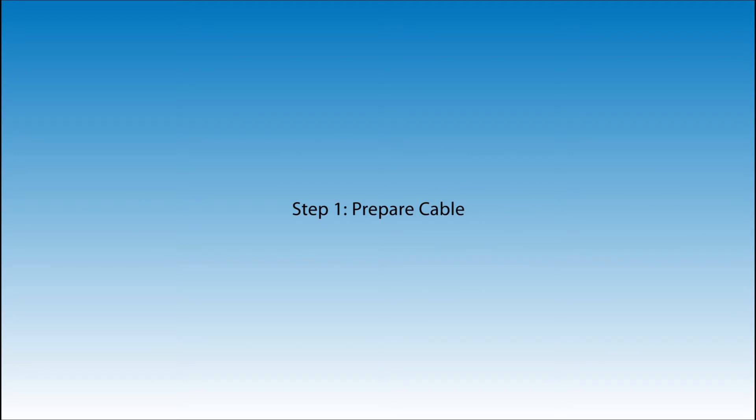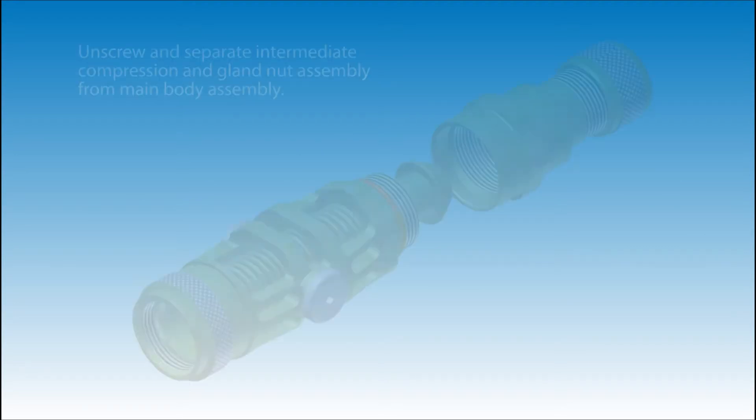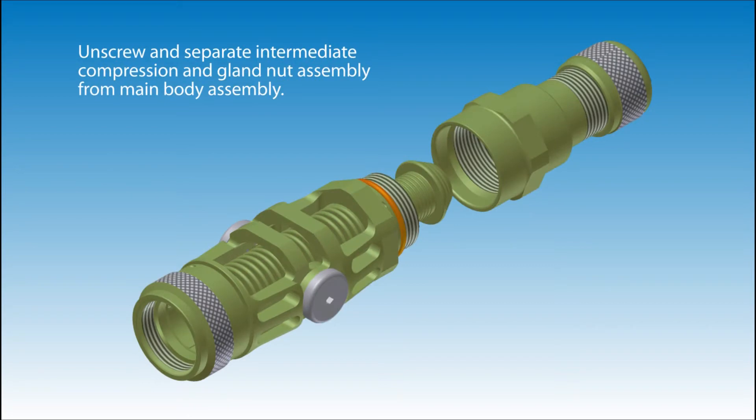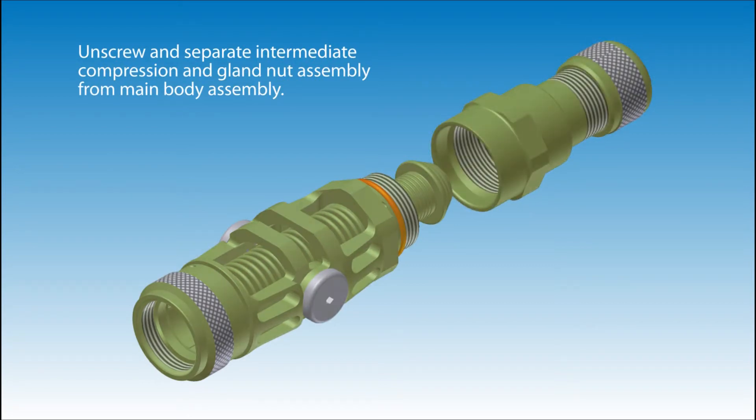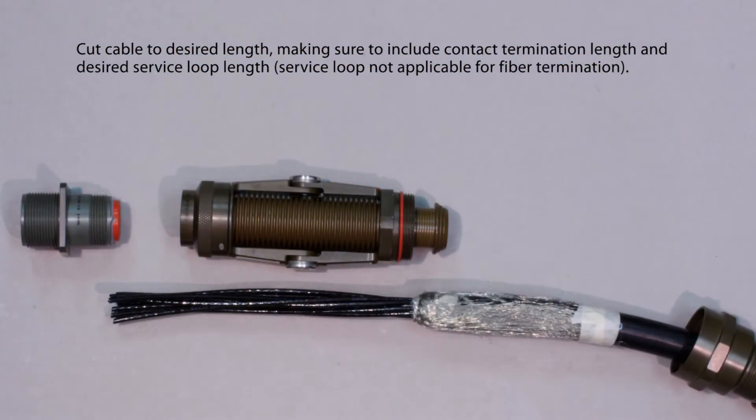Step 1: Prepare cable. Unscrew and separate the intermediate compression and gland nut assembly from the main body assembly. Cut cable to desired length, making sure to include contact termination length and desired service loop length.